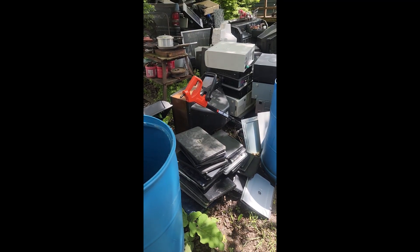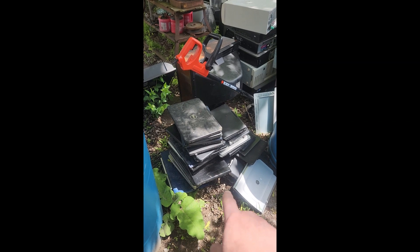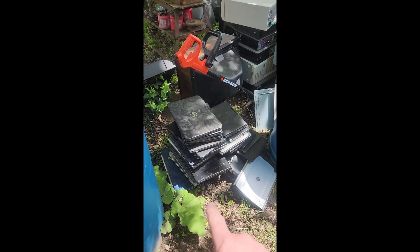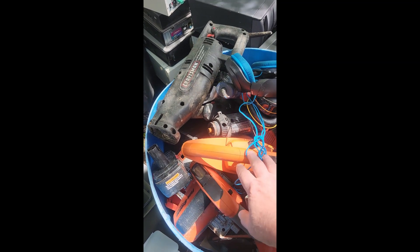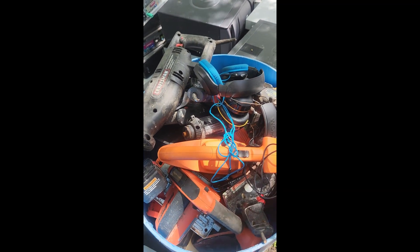Okay, here we have a stack of laptops — I pulled all of them out last Saturday. I got a lot of power tools here. For those that like the micro scrap, you can get in there and take out the copper from the motors and separate the stainless steel and steel off of those.